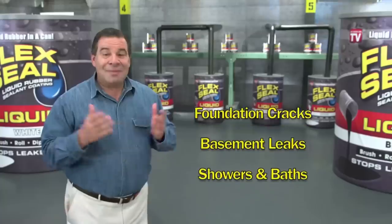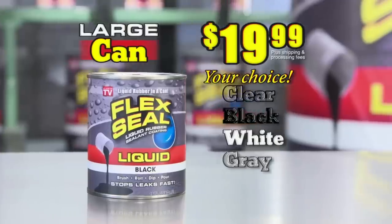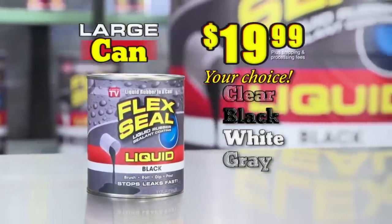Brush, roll, dip, or pour. Imagine everything you could do with Flex Seal Liquid. You'll get a large can of Flex Seal Liquid for just $19.99.